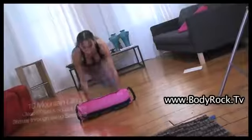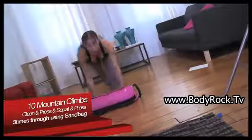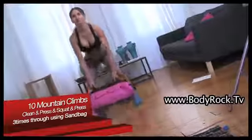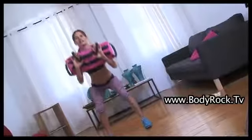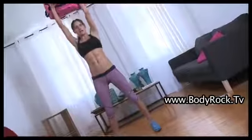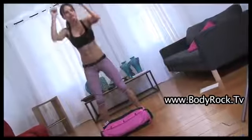Press it, squat, get low. Ten mountain climbs. Engage your core, flat back. Once you've done that, you're going to jump up. Make sure that you're sitting back. Lift the bag to your shoulders. Soft knees. Drive it up. Come back to your shoulders. Sit back, making sure your knees don't come over your toes. Squat and then press. Ten down on your knees. Clean and press. Squat and press.